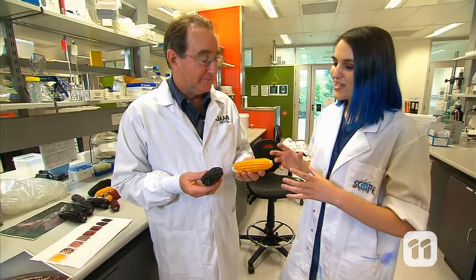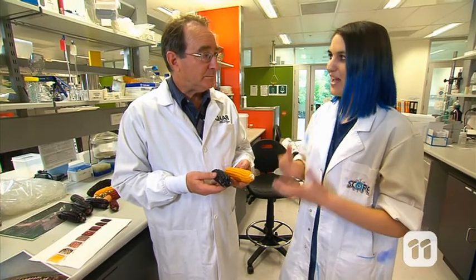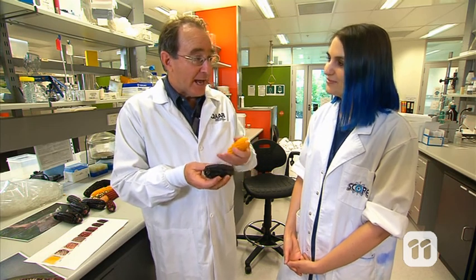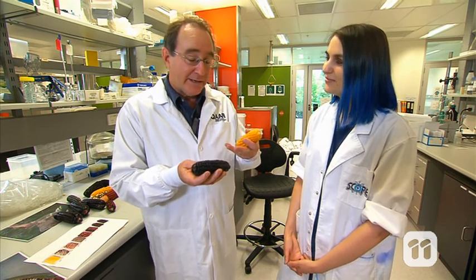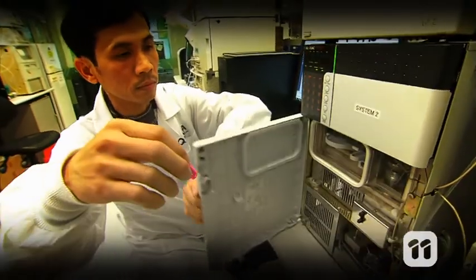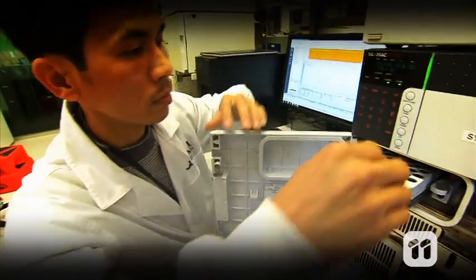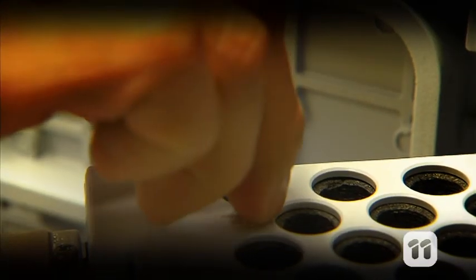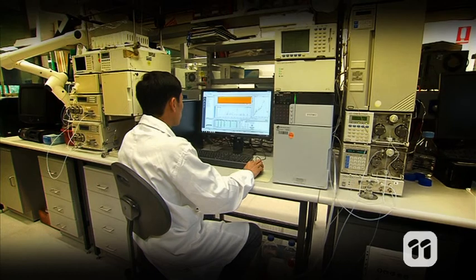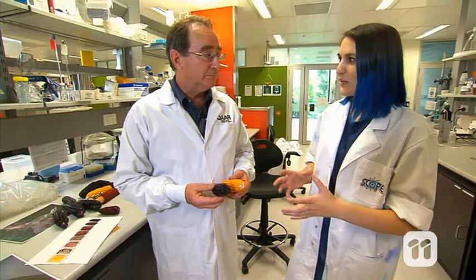So how do you actually tell how much of that pigment you have in the corn? Well, once we're at that stage we take the kernels off the cob and we grind them up, then we put them in solvents so all the anthocyanin pigments get dissolved. Then we put it through a machine called the HPLC, or high performance liquid chromatography machine, and that will tell us just how much anthocyanin is there and what sort of anthocyanins are present.